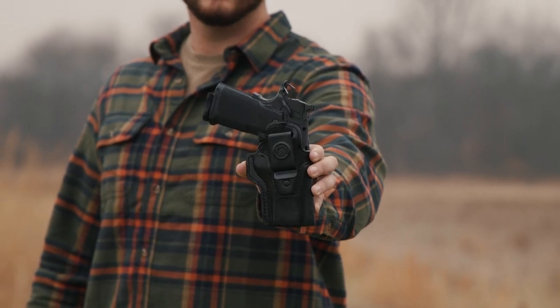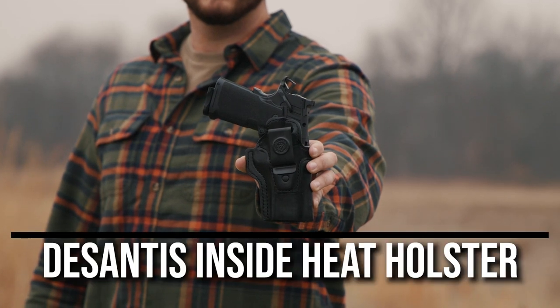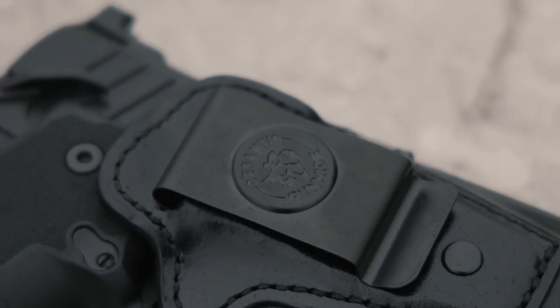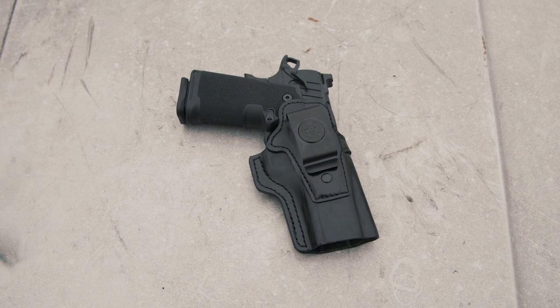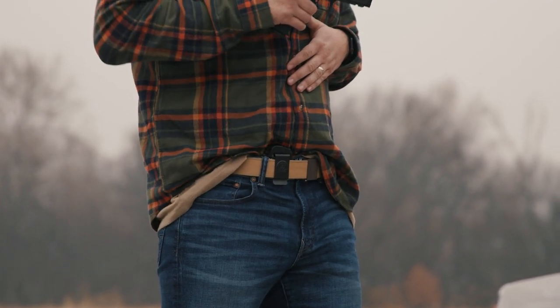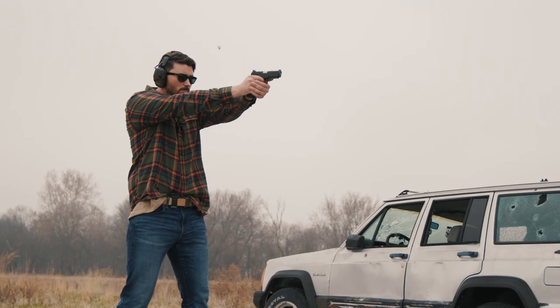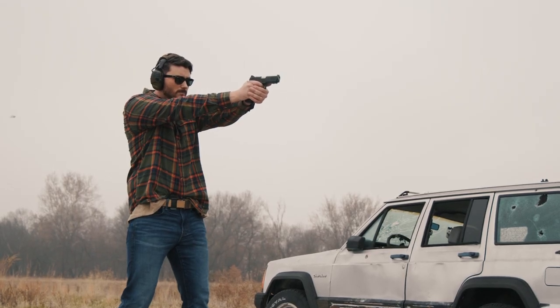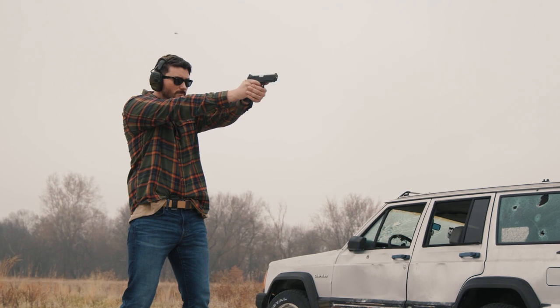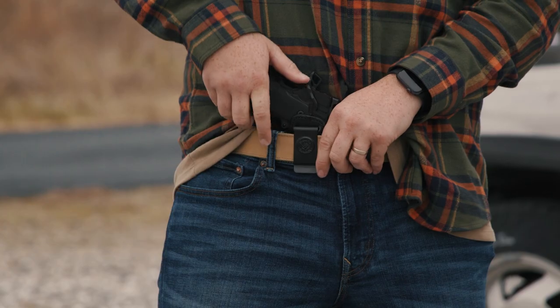Holster number three is our first inside the waistband holster: the DeSantis Inside Heat. This is again exclusively available for the 4 and a quarter inch version of the Prodigy. It has a comfortable smooth leather exterior with a precise mold that contours to the pistol, a very minimal footprint for comfort when tucked in your waistband, and one metal wide belt clip that secures it to your belt.